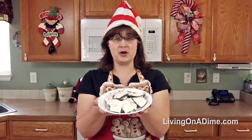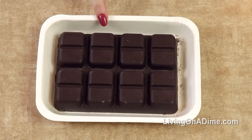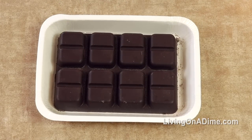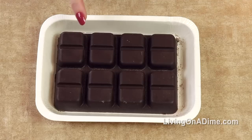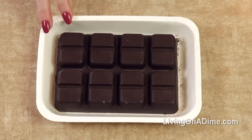Easy four ingredient peppermint bark. For this recipe you need chocolate almond bark or candy coating — depending on where you buy it, it's called different things. You can also use a package of chocolate chips if you want. I like the candy coatings because they have this nice little container that I can just microwave and I don't have to dirty a bowl.